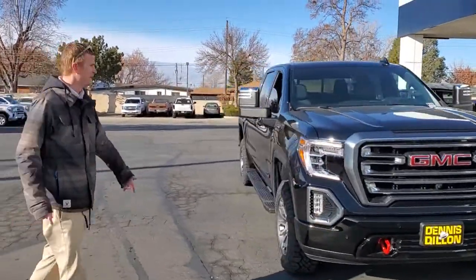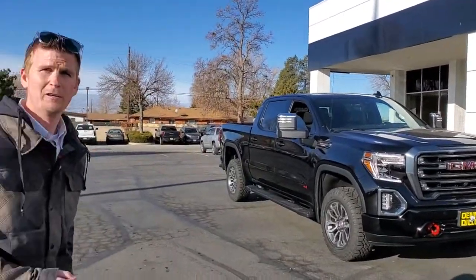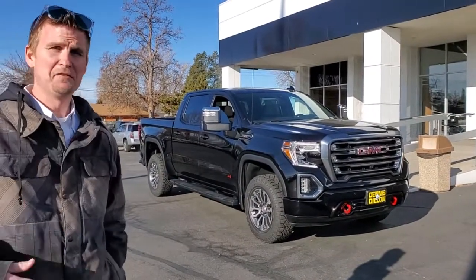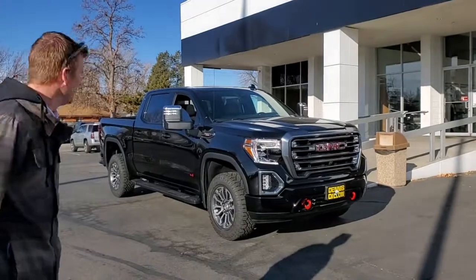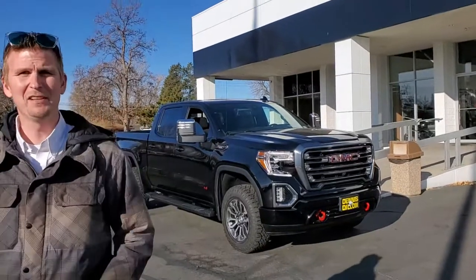$53,500 and this has got the 6.2 — 420 horsepower, 460 foot-pounds of torque. This thing will pull up to 10,000 pounds — the official rating is about 9,500 pounds. You got the tow beams to do it, the two-inch lift. You want to go off-road, put the bikes in there — you got all that to do it.